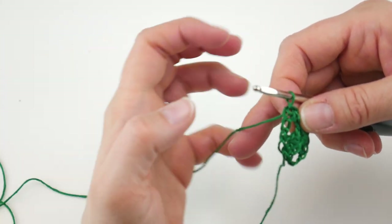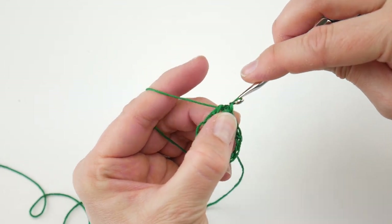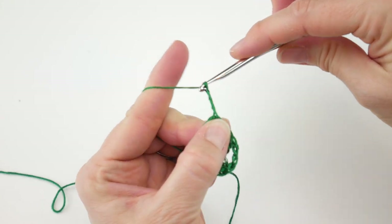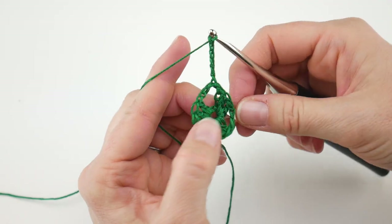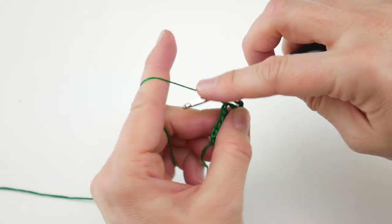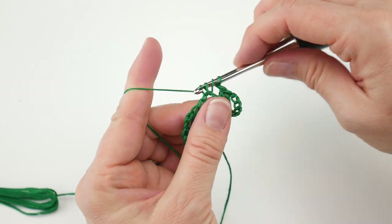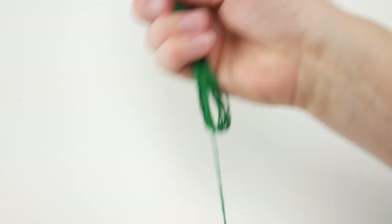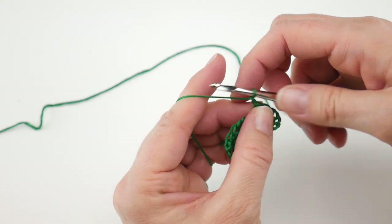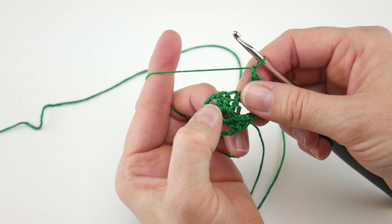Work a slip stitch into the first chain three space to get your hook in the right spot to begin round two. For round two, chain six again. Then work three double crochets into that same chain three space. Then chain one and skip over to the next chain three space — skip over that cluster of three double crochets and go to that next chain three space.